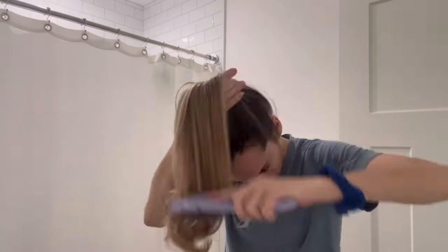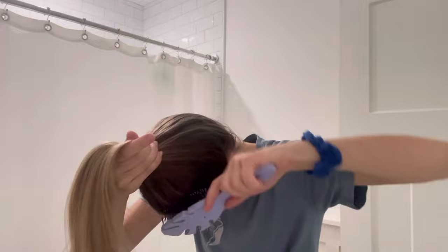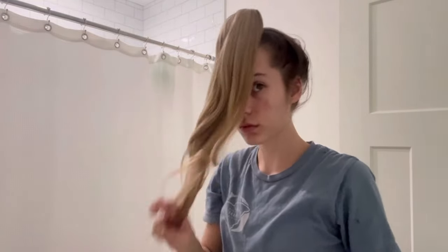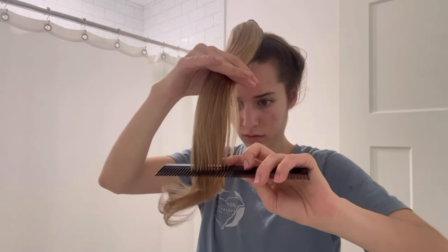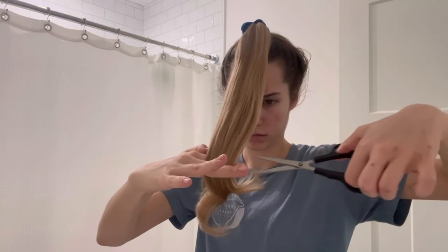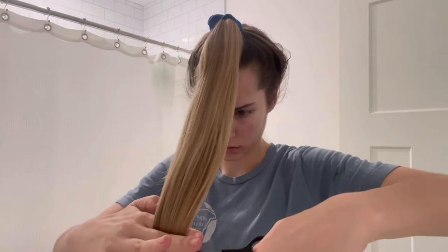Hey guys, in this video I'm going to be showing you a quick and easy tutorial of how to cut your hair at home. This haircut is going to be a trim with some layers that adds volume to the hair, and it's also going to include me trimming some of the pieces that frame my face. This is such a bouncy, voluminous hair look and it just made my hair look super healthy and saved me a lot of money from not going to a salon. This is the first time I have cut my hair at home and it was a major success, so I will be continuing to do this to save money.